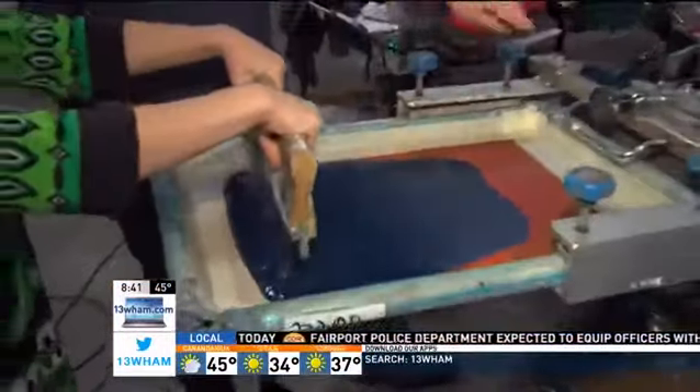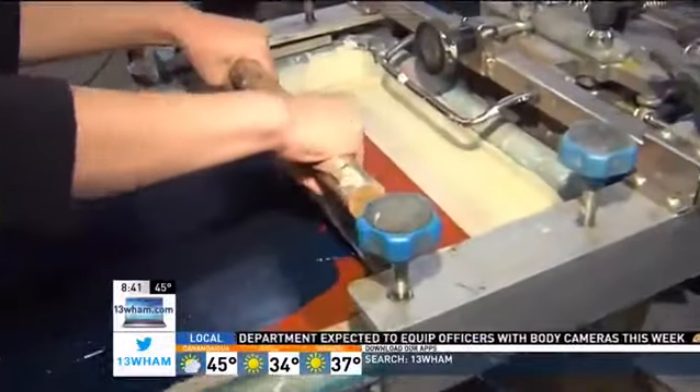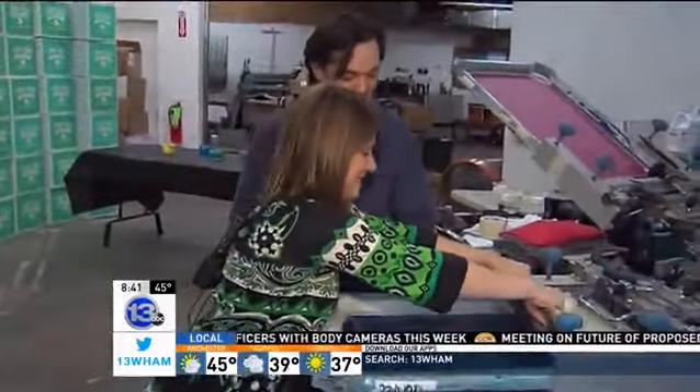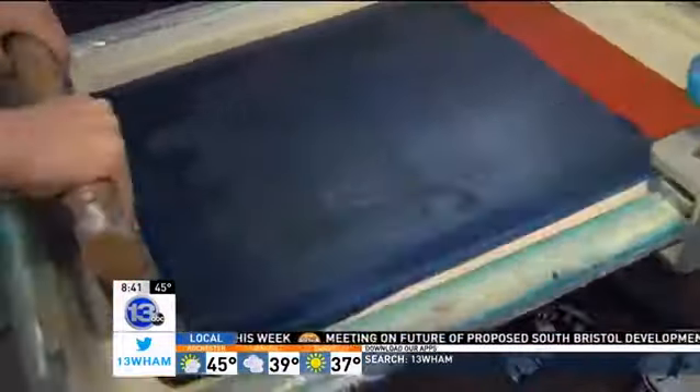Now bring it back, lift it up and bring it back to the end here. And do it again, press down even firmer. I think you got it. Do it again? Yeah, why not? One more time. This is so satisfying. I kind of like this.